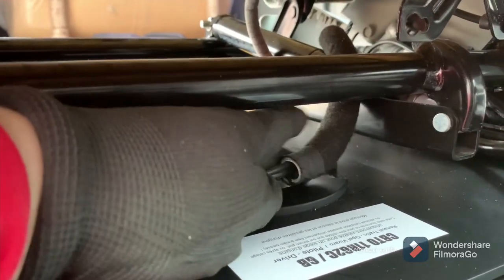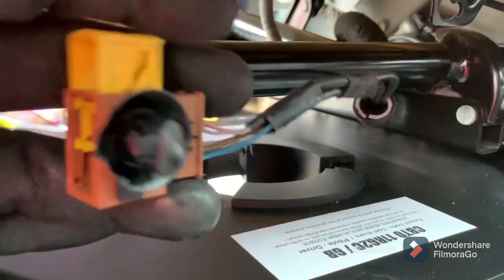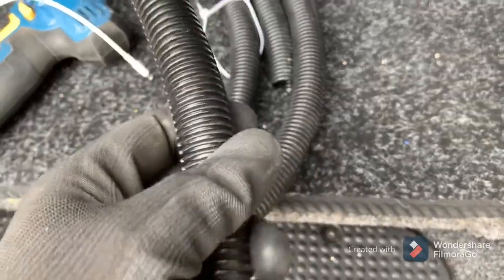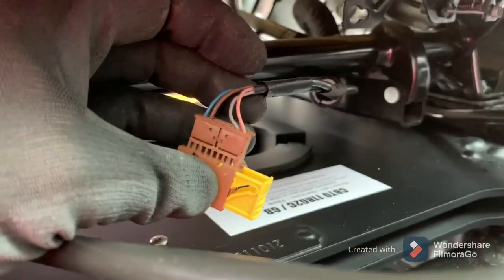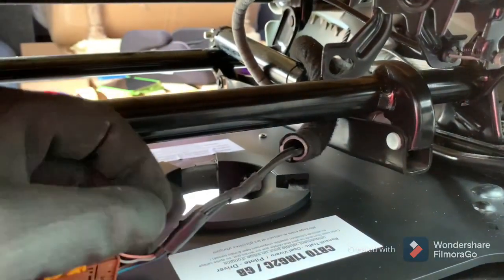I've got some cable conduit which I'm going to put around this cable just in case it chafes on the metalwork — the last thing you want is for the wire to chafe and get damaged. It's plastic, ribbed, and flexible to a point. What I've done is cut down the length of it so I can slide it over without having to take everything off, because I'm not sure how it's all connected in there and I don't want to start messing about with something I don't know.